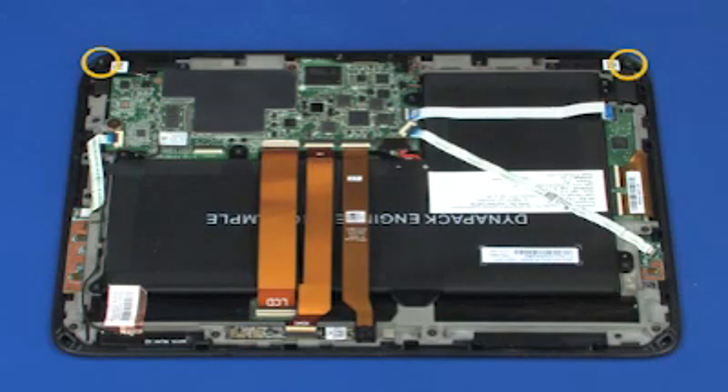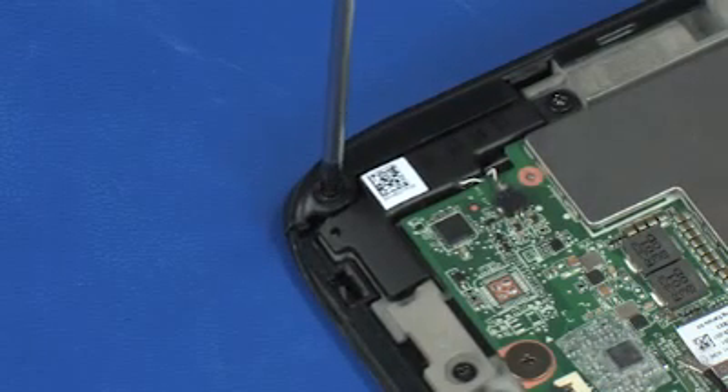Replace the two 3 mm P1 Phillips-head screws that secure the front corners of the slate trim to the display bezel.